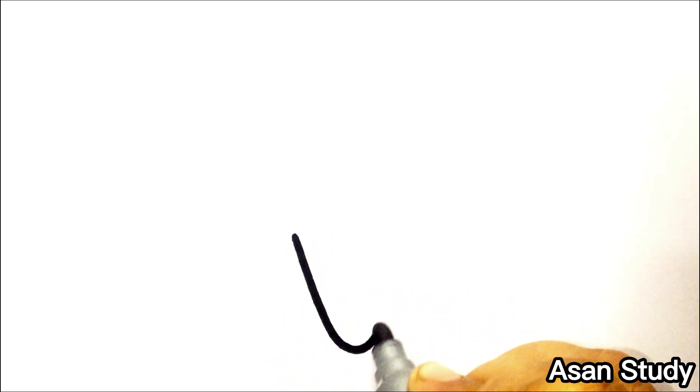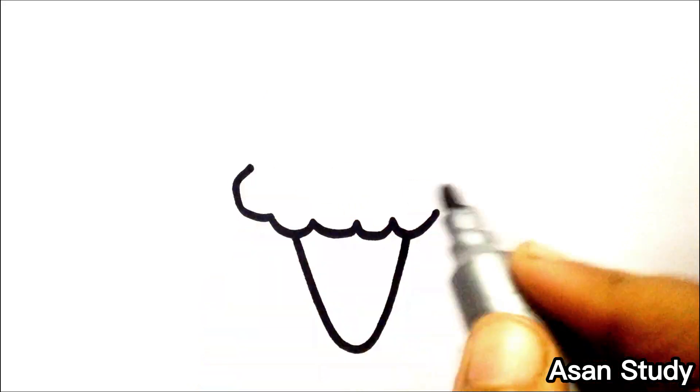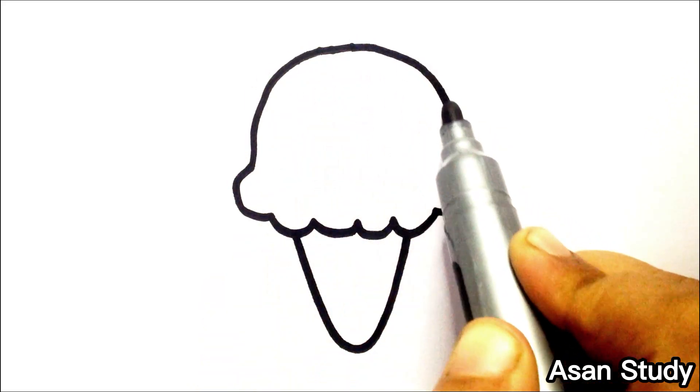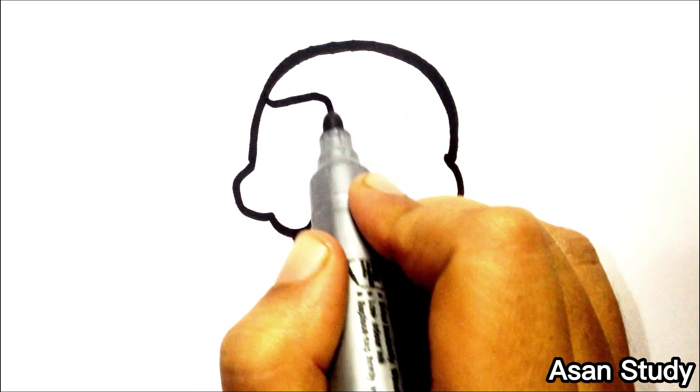Hello everyone, welcome to stani studiayat's studio. We are going to learn a cute ice cream cone roll. We are going to learn a clip with this. We are going to make a bunch of cute ice cream cone rolls.